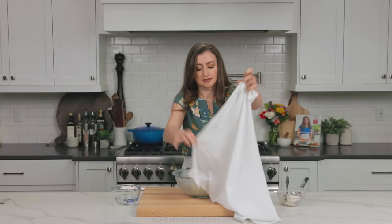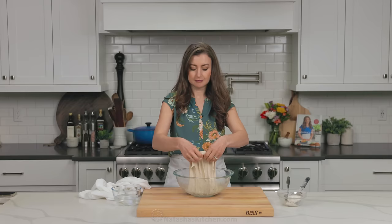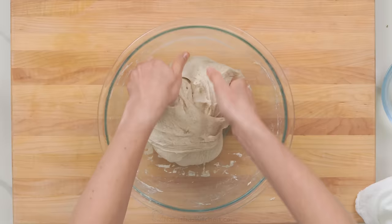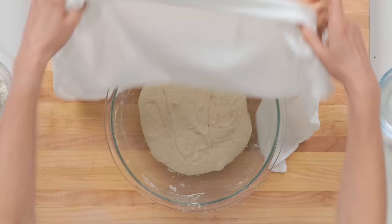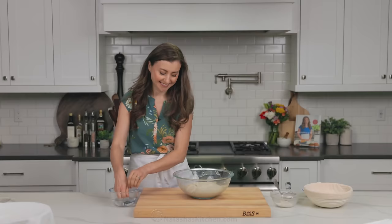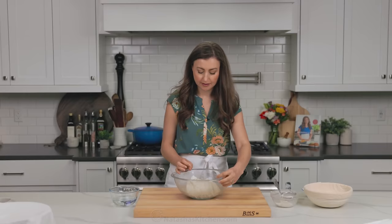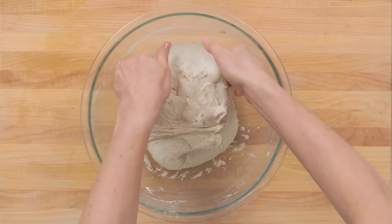Also, if your house is very cool, it does help to keep the dough in a warm spot, about 70 to 75 degrees Fahrenheit. You can put this in an oven with the light on, or just keep it in a warm spot in your kitchen. We're gonna do our fourth and final stretch and fold to tighten up the dough, and you can see that the dough has already puffed up, so it will resist more to pulling. You may be able to fit three, maybe four stretch and folds in this round.